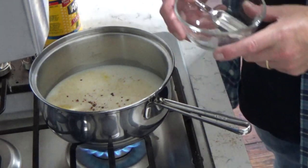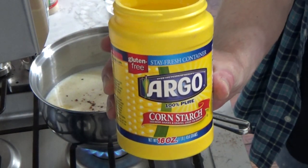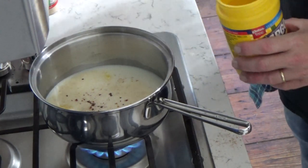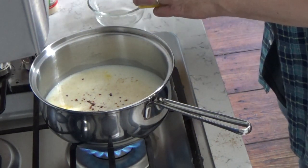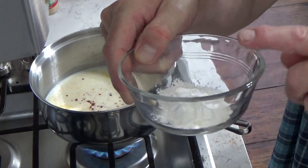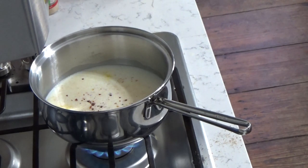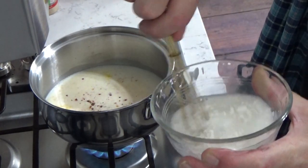To thicken the sauce, I'm going to use good old cornstarch — a heaping teaspoon. Then I'm going to add just enough water to make a thick paste and whisk it until it's smooth.